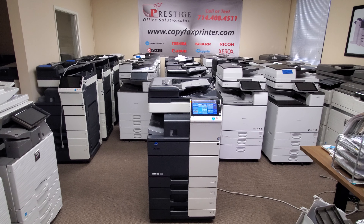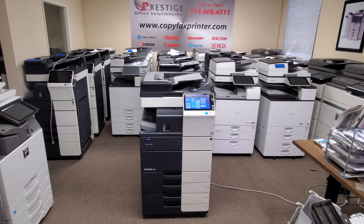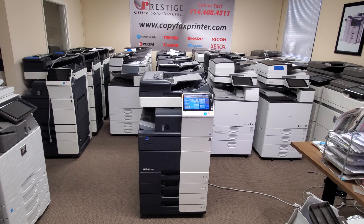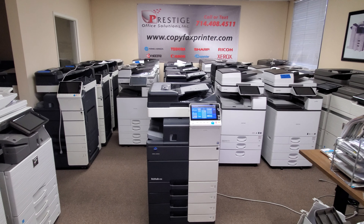Hey guys, I got a great machine here for you. This is one of the newer models out for Konica Minolta — it is a Konica Minolta Bizhub 458 multifunction copier, printer, and scanner.